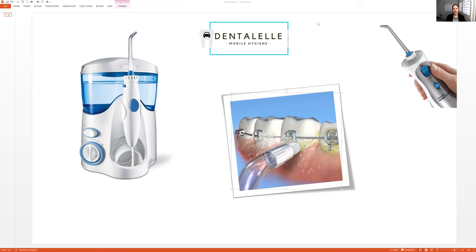What a lot of people think, however, is that if you use the Waterpik you don't need to brush or floss — but that is not true. The Waterpik is used along with brushing twice a day, and you should still use floss every day.